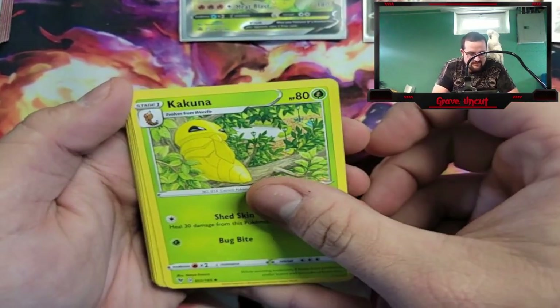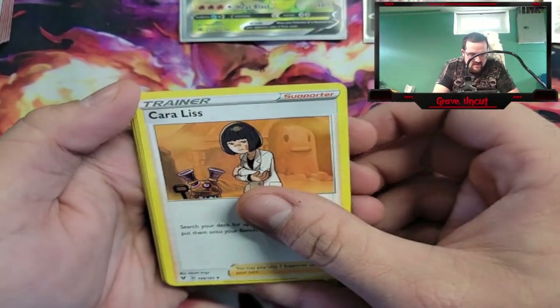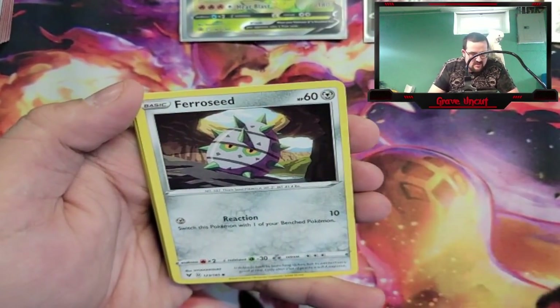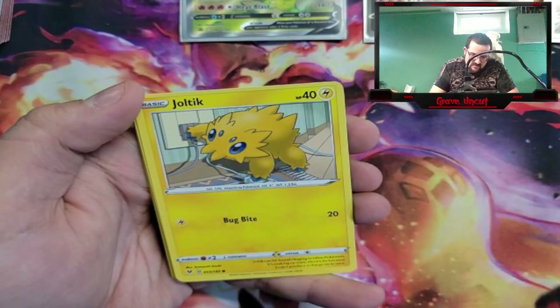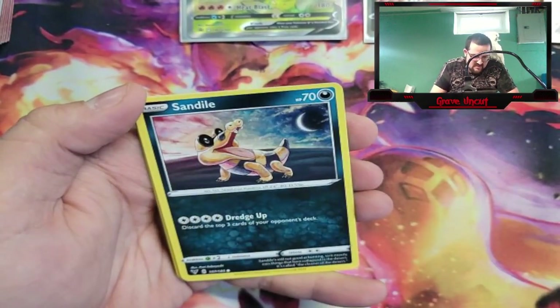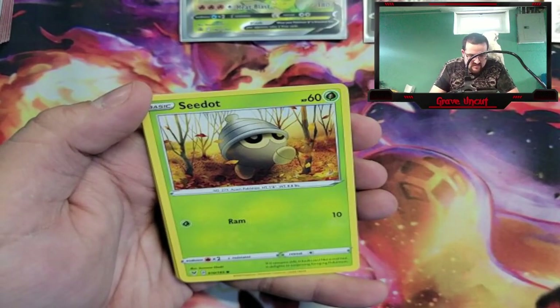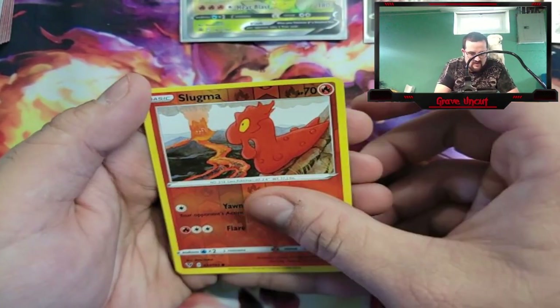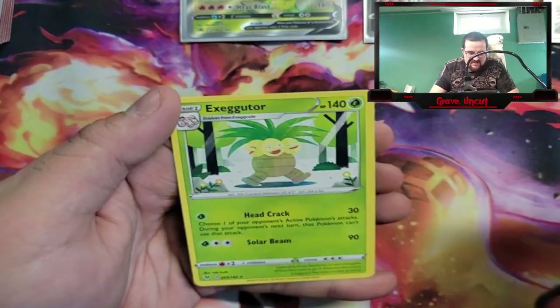We got Water Energy, Kakuna, Glameow, Stone Energy, Ferroseed, Joltik, Sandile, Seedot, Pika-Pika, Slugma Reverse, and Exeggutor.